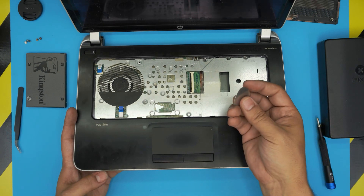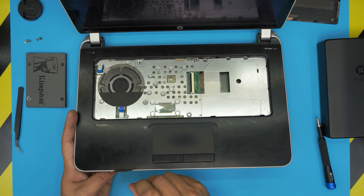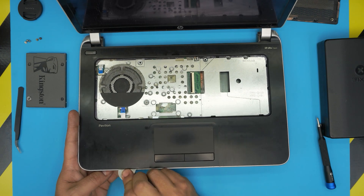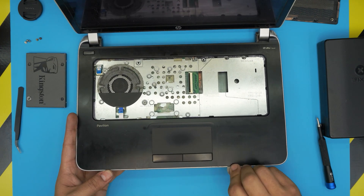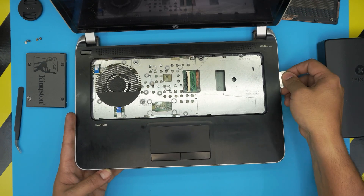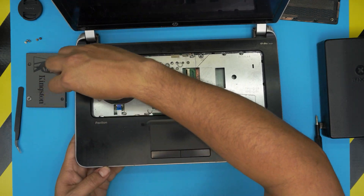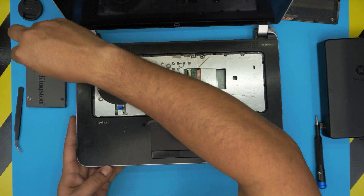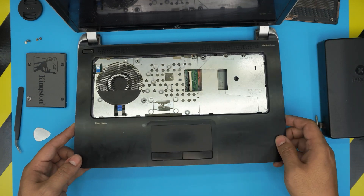Now grab the opening tool and slide it between the top and the bottom cover right here, and just twist. Do it all along the front and the side, going all the way to the back corner, and this side too.